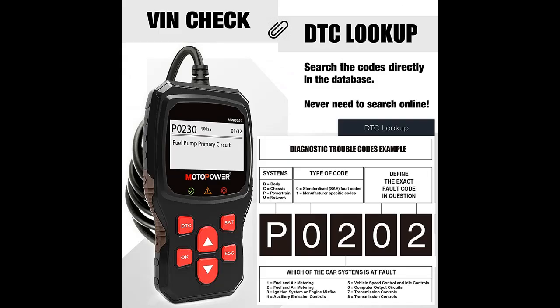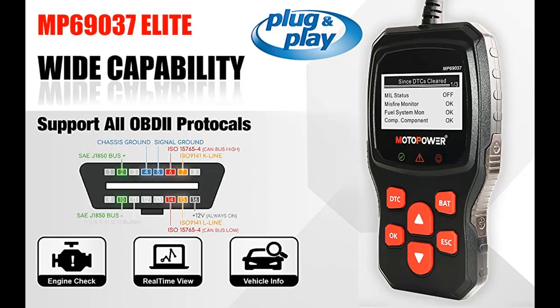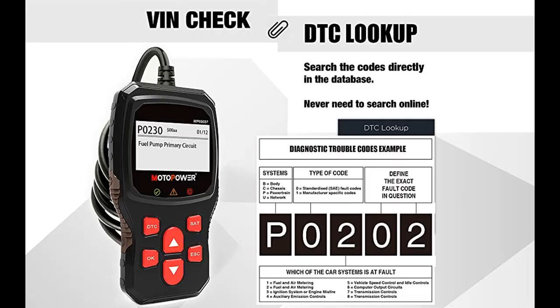To use: plug the scanner into the OBD2 port on your car, turn on the ignition, then press the OK button to make the connection. To view live data, please start the engine. If connection fails, please contact MotoPower directly for assistance. When you find fault codes, please fix the problem before erasing the codes. If the codes are erased without the problem being fixed, the engine fault light may turn on again in the future.